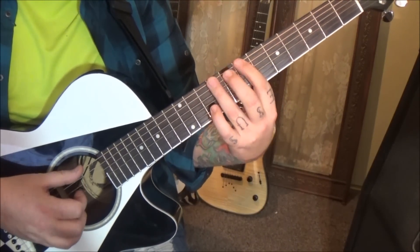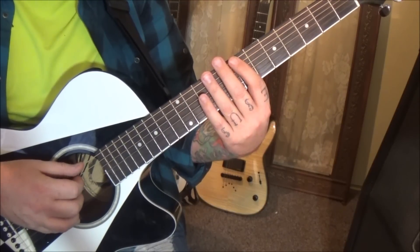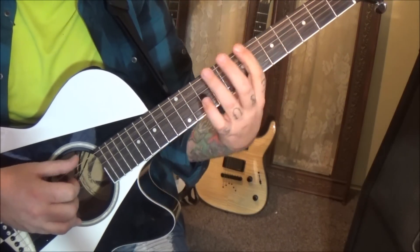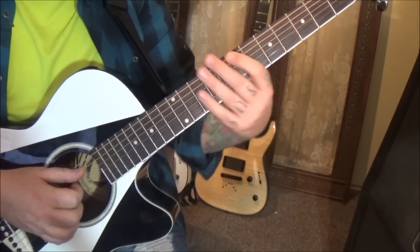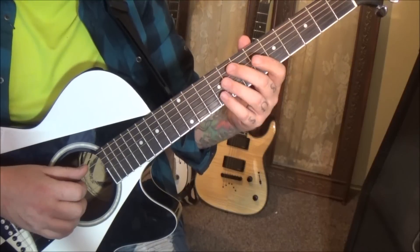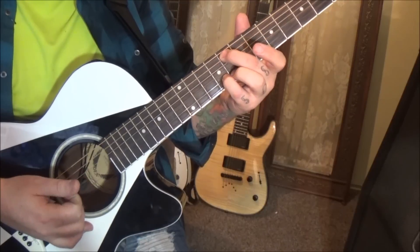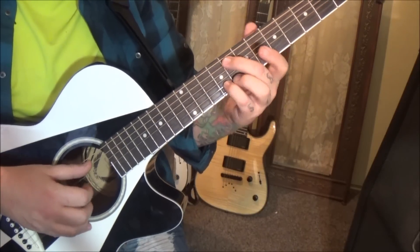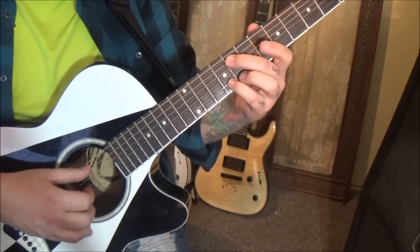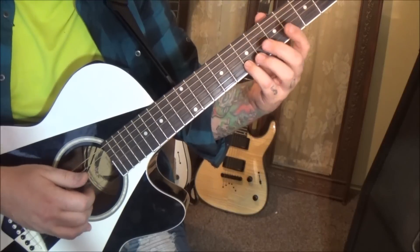Then 9E, pull off to 7. Then D and A. Then 8A — watch the fingering on these — and 9B. We're going to pluck A, G, B. There's a short rest after that. Then open D, 7B.